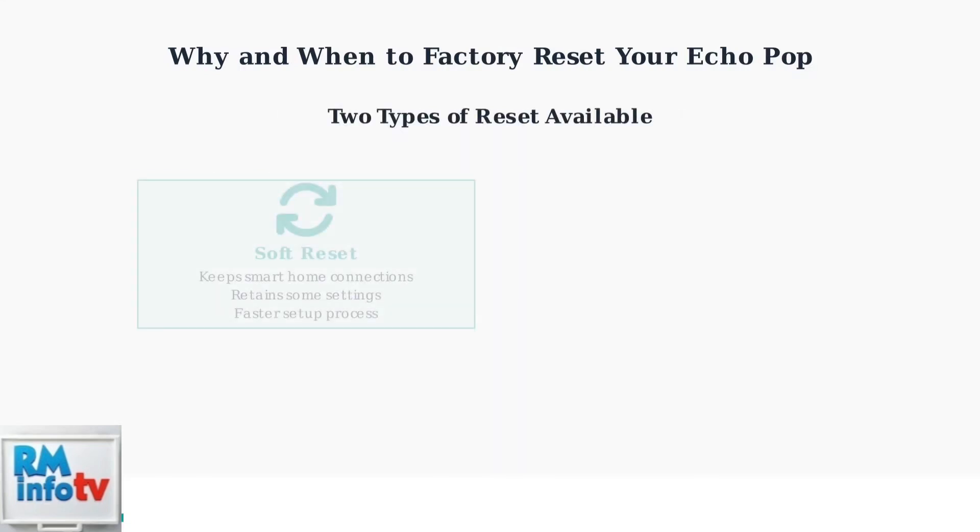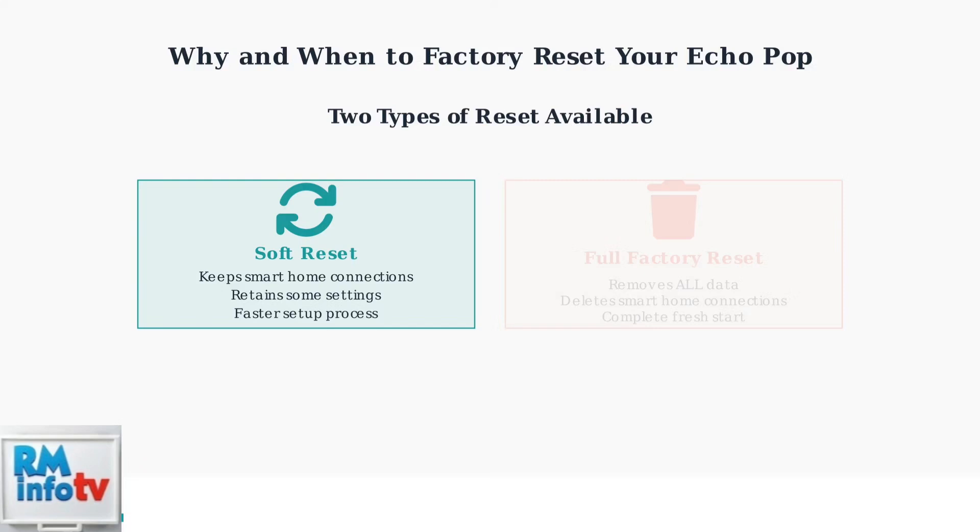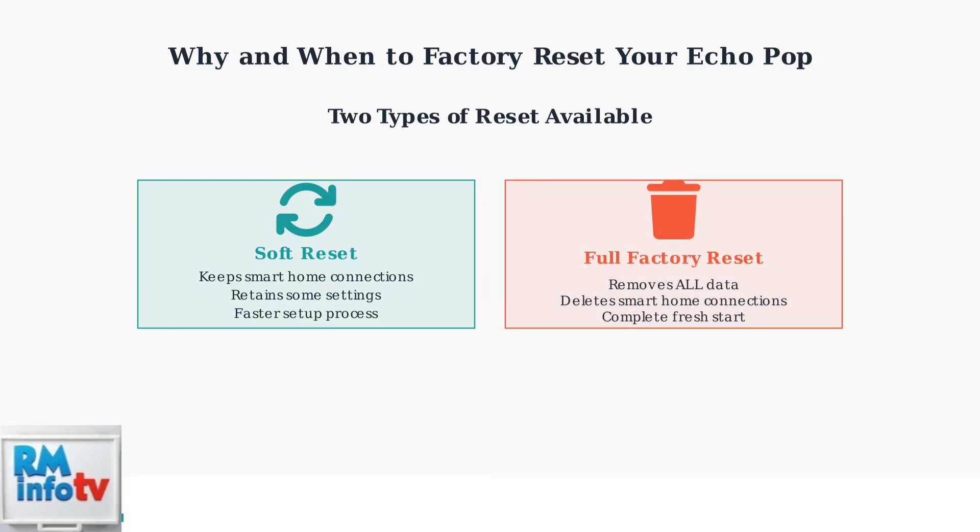Your Echo Pop offers two types of reset options. A soft reset keeps your smart home connections and some settings intact, making setup faster. A full factory reset removes absolutely everything, giving you a completely fresh start. This is the most thorough option and what we'll focus on in this guide.